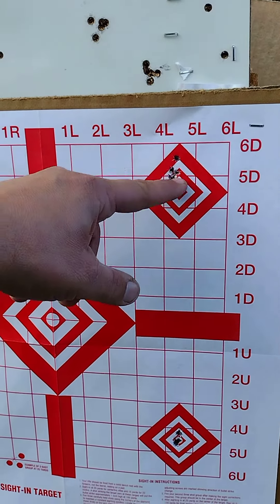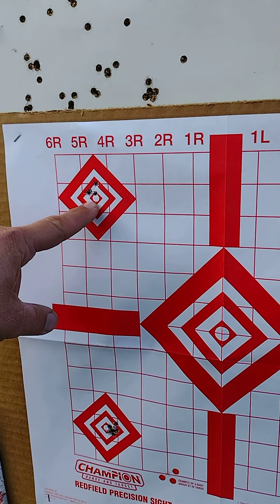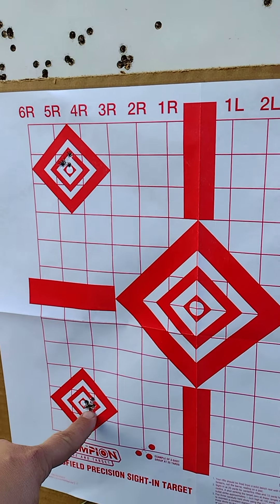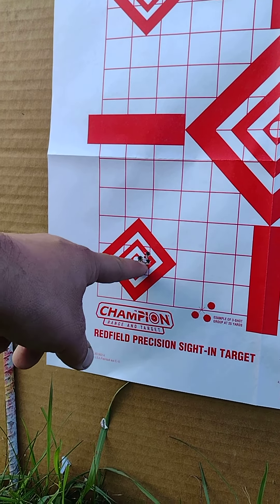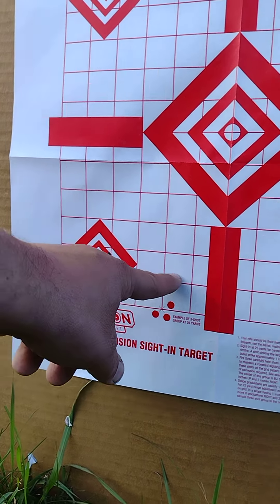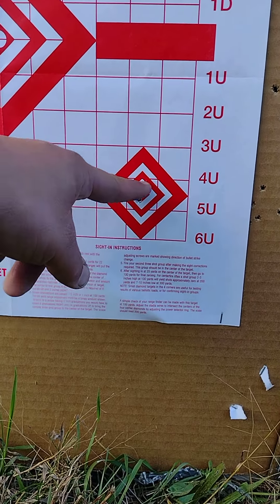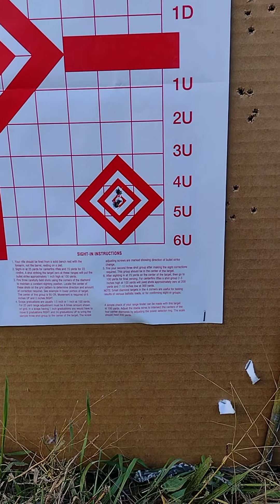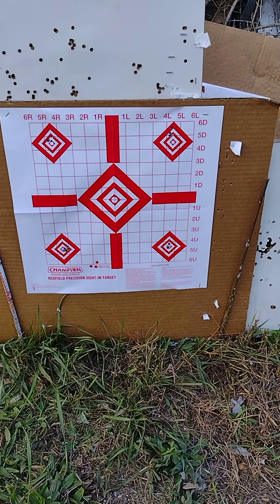Got a little closer there on the second group. Then my third group — that's almost one hole except for that one guy. And then my fourth group, which would be pretty much four in the same hole.